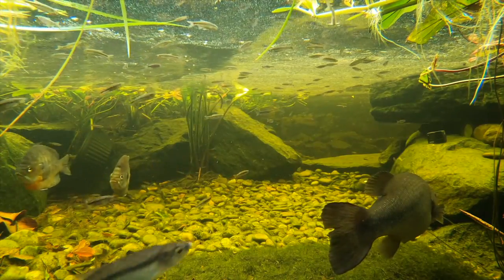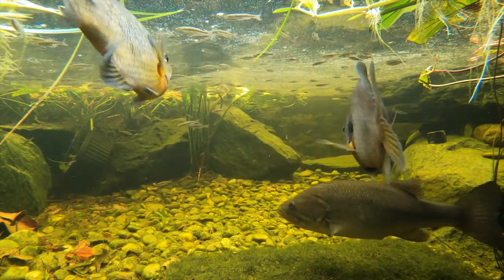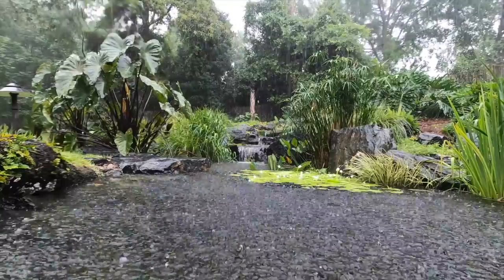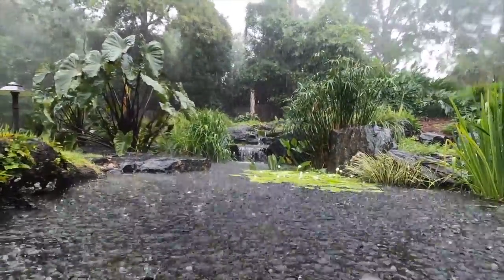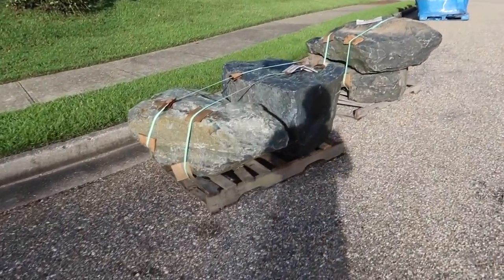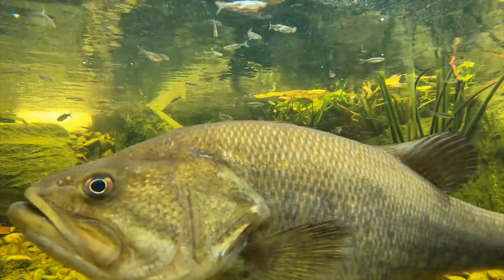If you've been following the channel, you know that this week was supposed to be the turtle pond build week — we were going to bring the Aquascape crew in and build a big turtle pond. But unfortunately a tropical storm came through and all the rain delayed the shipment of the big Aqua Blue stones, so we're having to reschedule Aquascape. But today I'm going to be building a turtle pond myself.